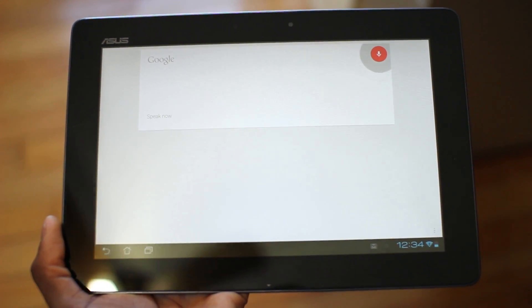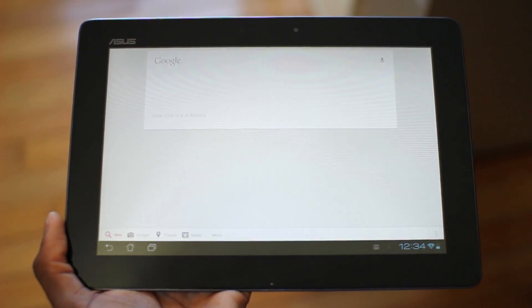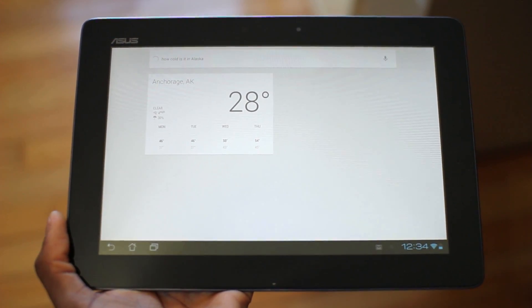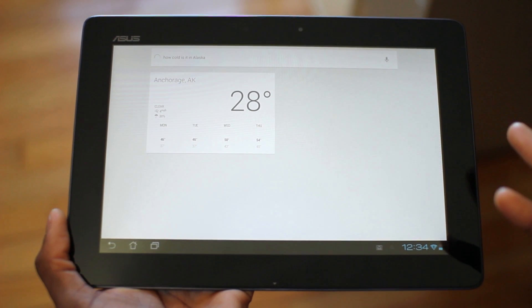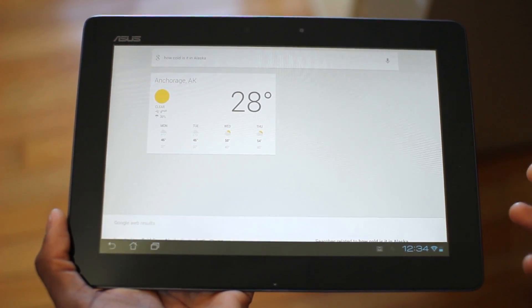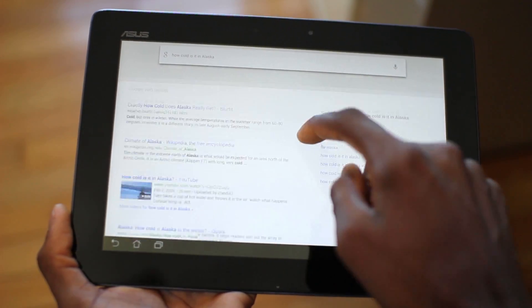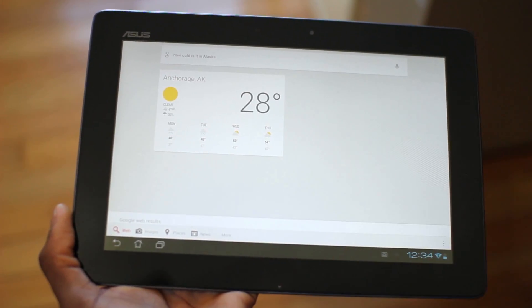How cold is it in Alaska? It's 28 degrees in Anchorage right now. You can see it's pretty responsive — just as fast as you'd expect. Google Now is very, very fast. And you get the web search results below if you ever need to verify that source. Of course, it's very cold there.